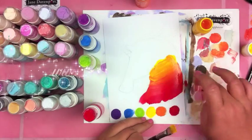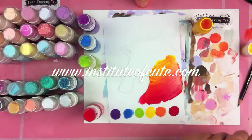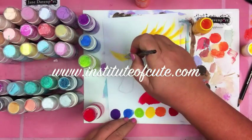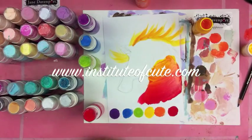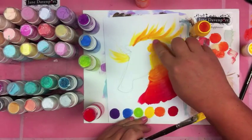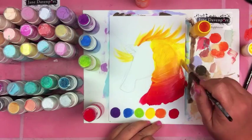Then I'm using my paintbrush and my fingers to mix the colors together and blend out those colors. Having a lot of fun — I love drawing unicorns!